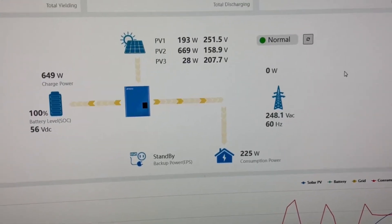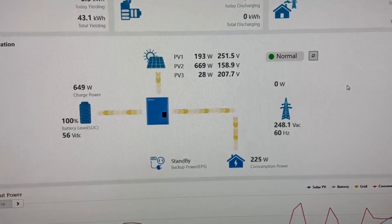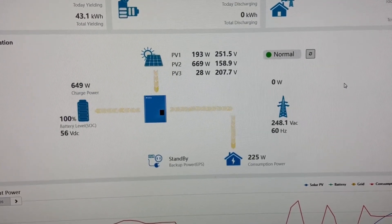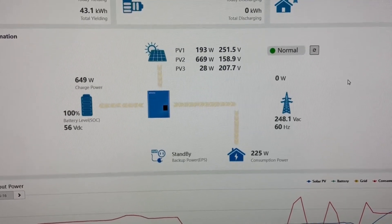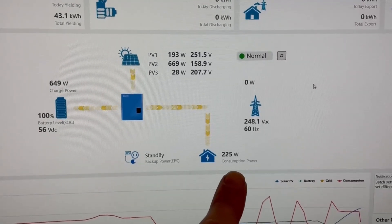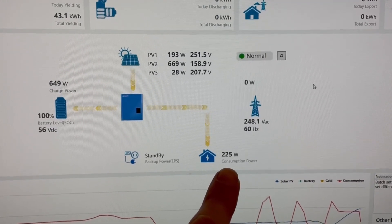Oh my goodness, it's working! We're getting 670 watts off of those JNCOs and 193 watts off the Cylindras on the ground. It is charging the battery and supplying some consumption power at the same time, which is great.